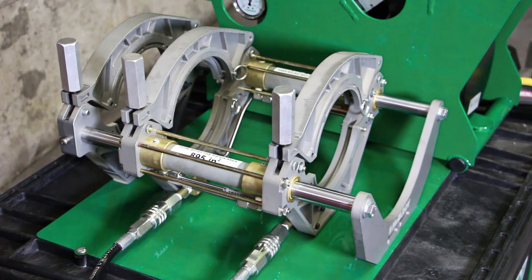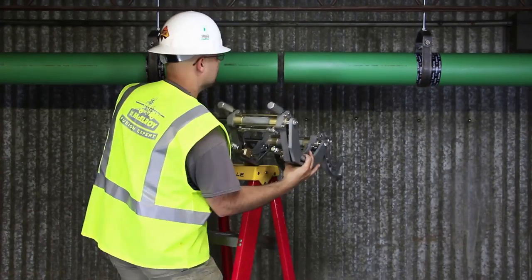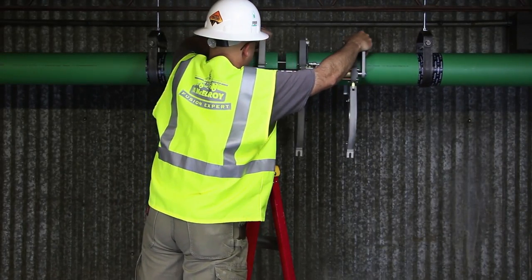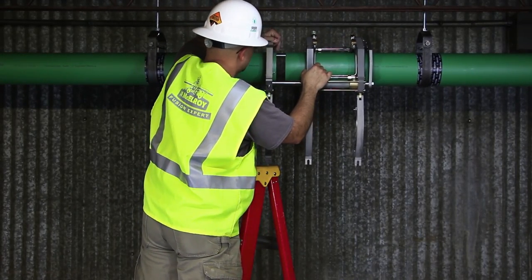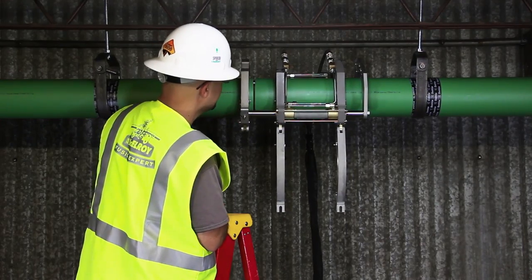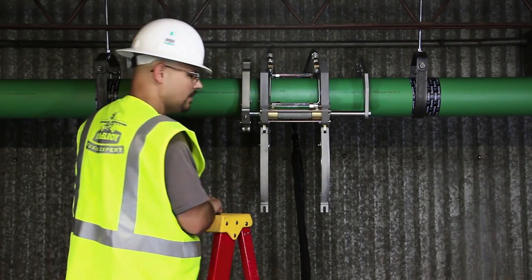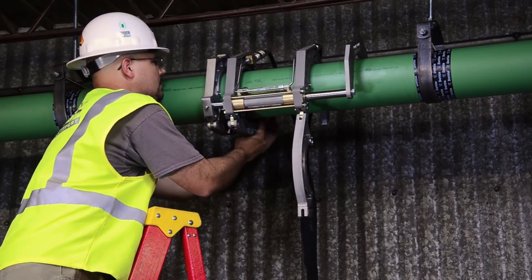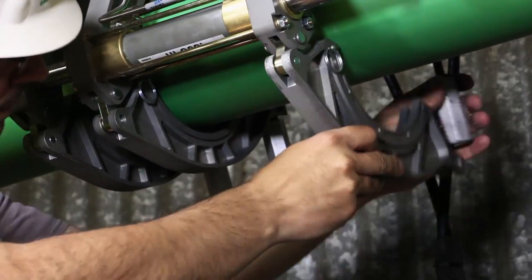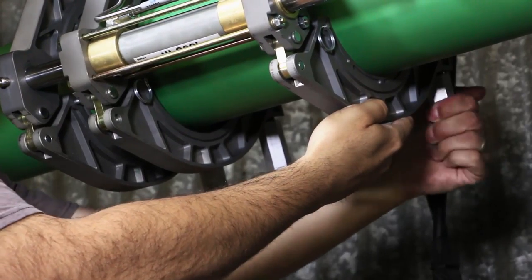Now that our pipe is clean, we're going to attach the carriage. We'll open the carriage all the way, then loosen the clamp knobs and open the jaws. We're going to turn the carriage over, then set it onto the pipe, making sure to leave about an inch extending inside the jaws. If the pipe end is unevenly cut, measure the inch from the shortest edge — this will leave enough material to get a complete face-off. Once the carriage is set into position, close the jaws and tighten the clamp knobs by hand. No tools are necessary, as the carriage is designed to hold the pipe securely thanks to the serrated jaws and inserts.